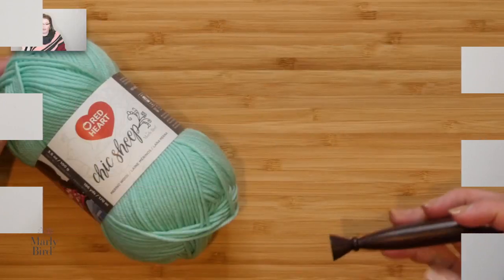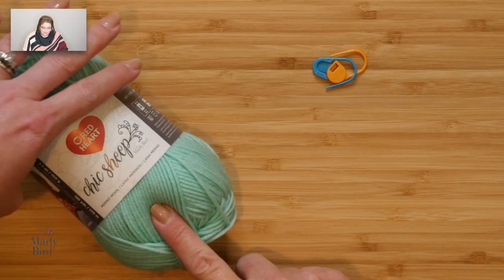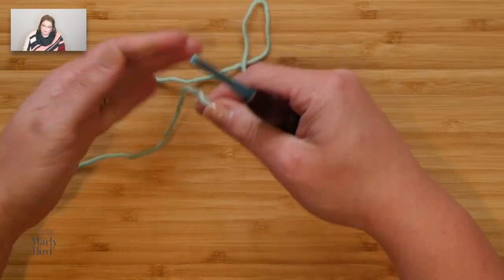I am really going to make a hat along with you in this video, so there will be stop points so you can catch up to me and we will complete a full hat by the end. Let's begin with the brim of the hat. You will need your stitch markers, your hook, and your yarn. I'm using the color Creme de Mint today. Let's begin with a slipknot.